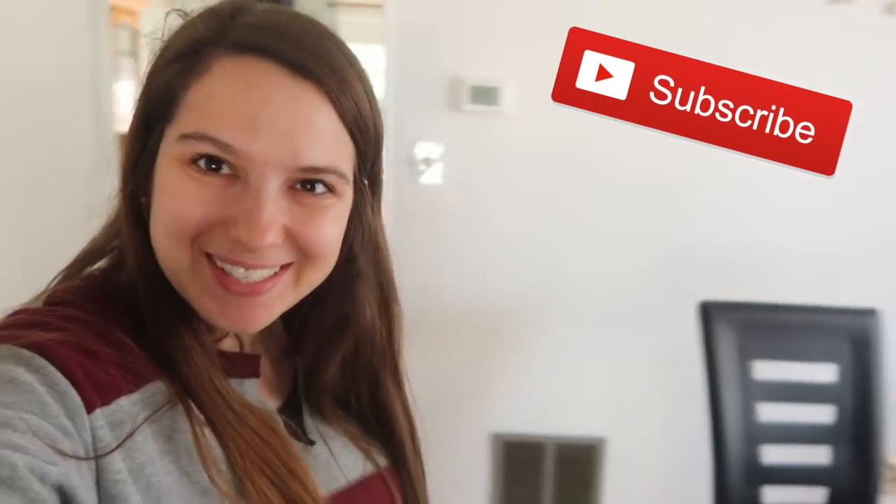Hi everybody, welcome back to my channel. If you're new, thanks for joining. If you already subscribed, thank you so so much. So in the last vlog we stopped in the kitchen because I didn't want to tell you and ruin the surprise of what was coming for the next video.